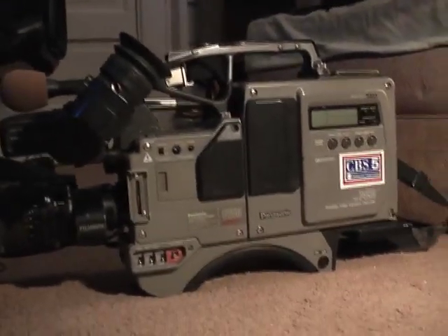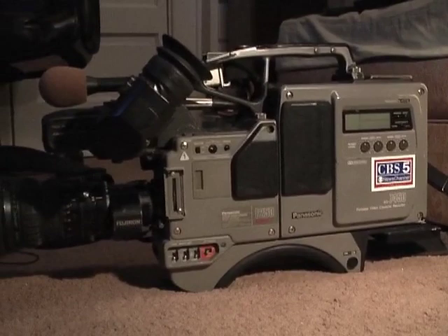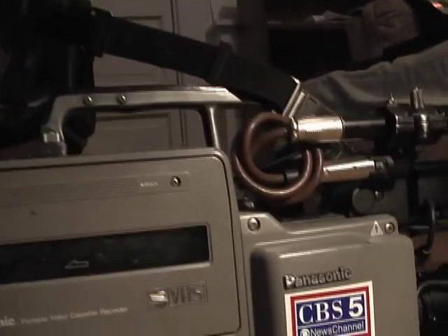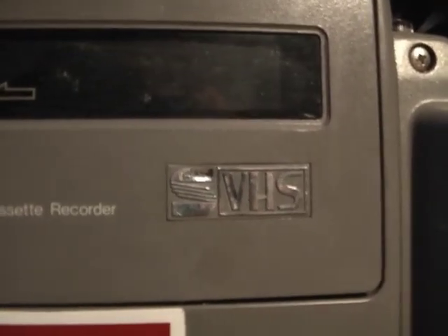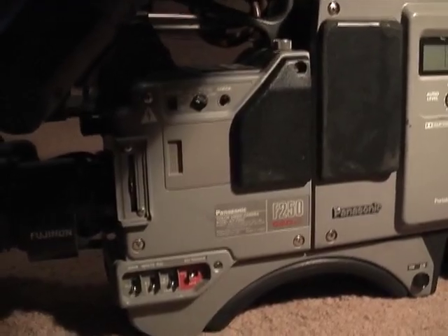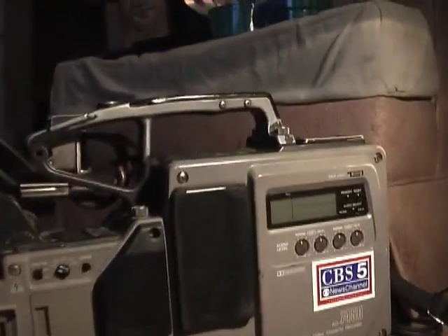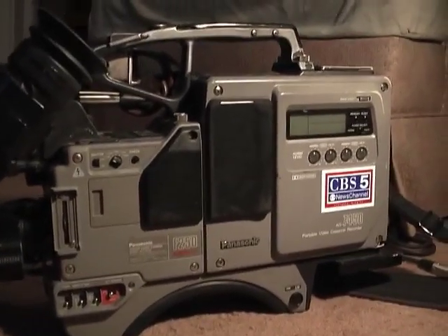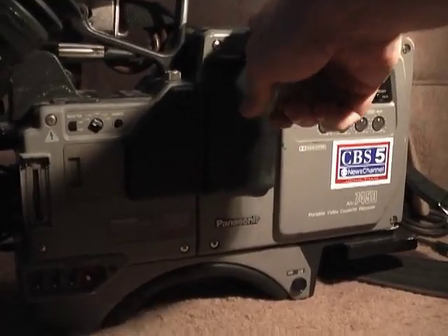The reason why I have this is because I have some tapes from high school that I need to get dubbed off to DVD, and you can see that the 7450 is a Super VHS videotape recorder. The date of manufacture is July of 1991, which makes this particular piece of equipment almost 19 years old. Like with many pieces of equipment from that era, it's a two-piece unit — you've got a camera here and a tape recorder here, and the two can actually dock together.